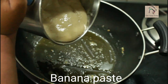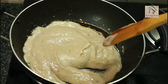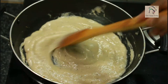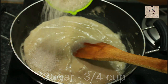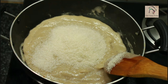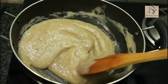Set the nuts aside and add the banana paste. Stir this continuously for about 2 minutes. You don't need to add any extra ghee here. Now let us add the sugar — it is 3 quarters of a cup. I am going to preserve the remaining 1 quarter cup for caramelization. Start stirring this continuously.